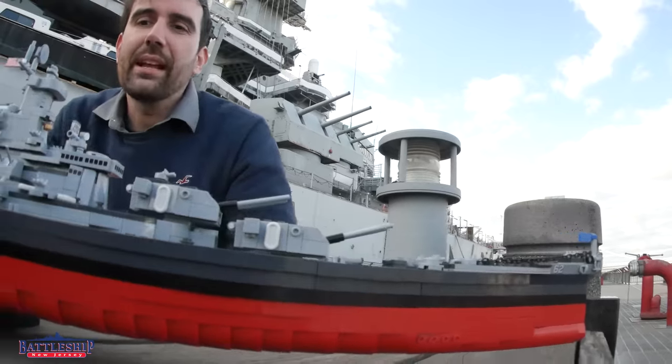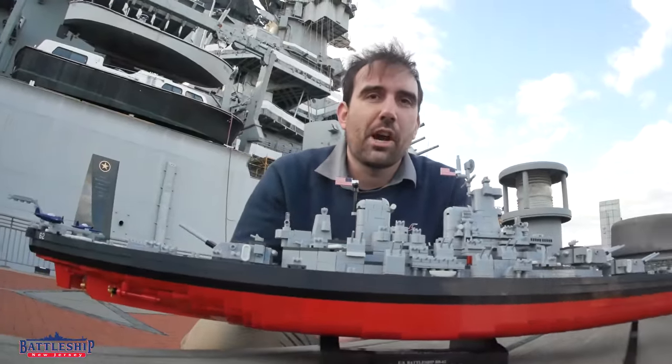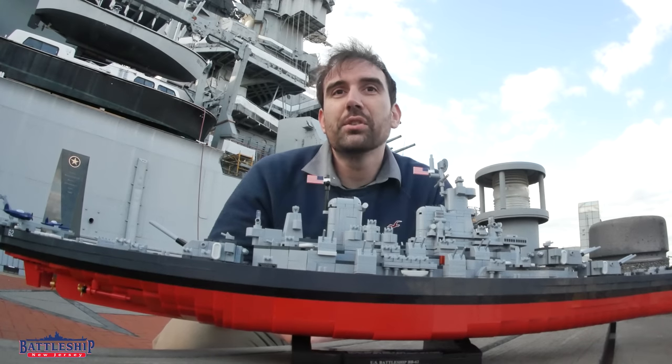So it's depicting that camouflage scheme and that aircraft armament. One of those changes that's very interesting between the first two Iowas and the last two is this particular 20 millimeter gun position up here by the Mark 37 director.